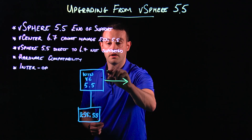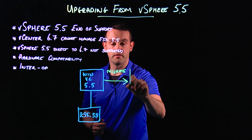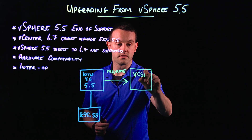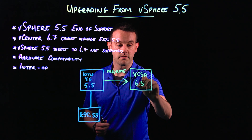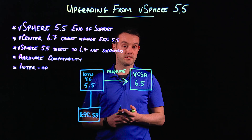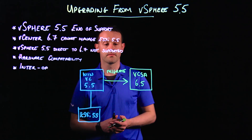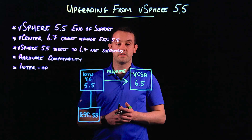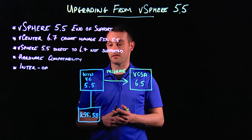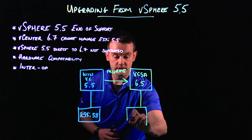The first thing we will do is migrate to a vCSA, and we're going to choose vCSA 6.5 in this example. You may have to go to vCSA 6.0 depending on your interoperability. Once we've migrated our Windows vCenter to vCSA 6.5, we can then upgrade our ESXi hosts to 6.5.